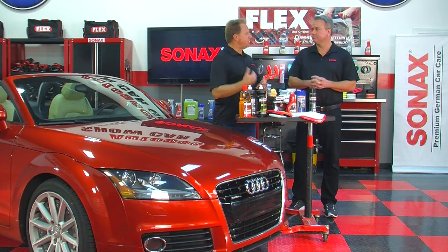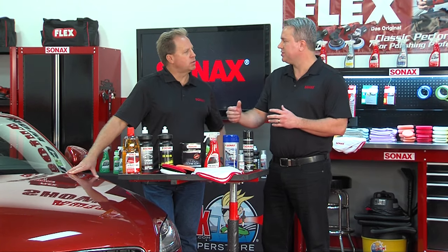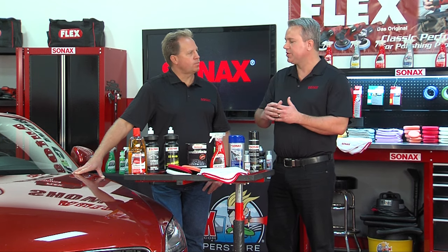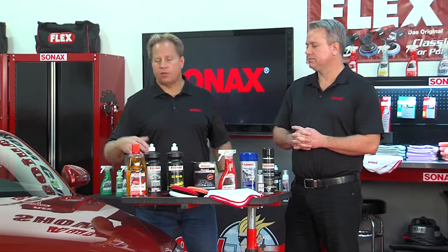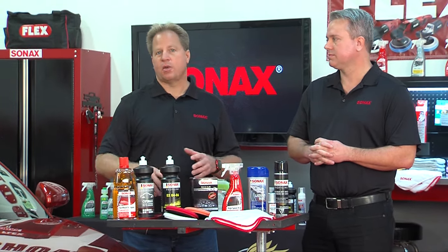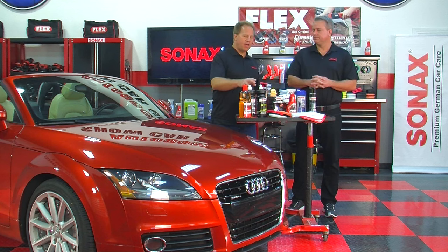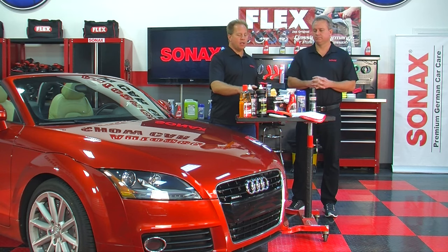This product is a medium cut to finishing polish — it will remove some minor defects in the paint but also jewels out to a nice high gloss. As an enthusiast doing your own detailing, you always want to start with the least aggressive product to get the job done. That way you can remove the defects but leave the most paint on the car. If the least aggressive product won't remove the defects, you can always step up to something more aggressive.